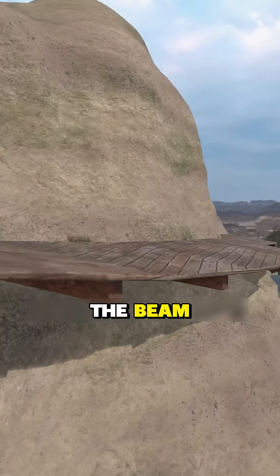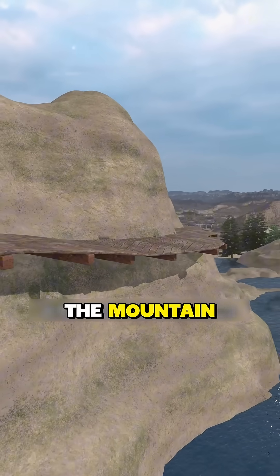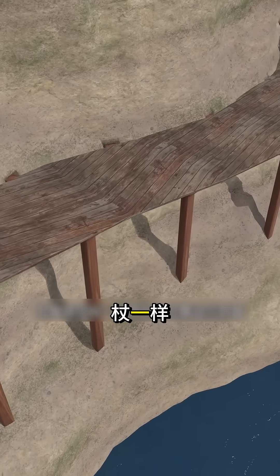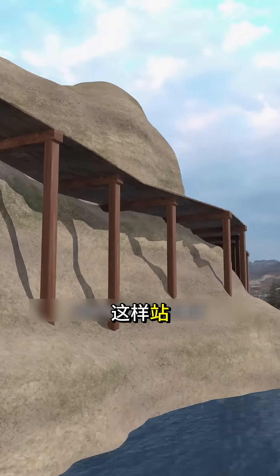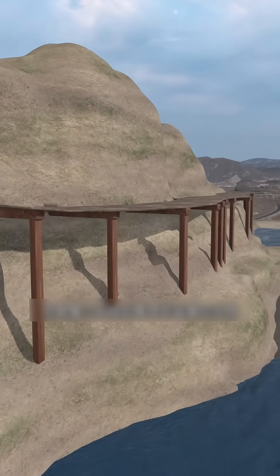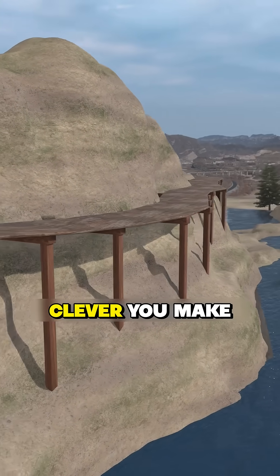A smart solution: add columns below the beam, like a crutch on the mountain, to help distribute the load on the beam. This way the plank road can be more stable. But the whole structure is supported against wooden pillars that cannot be firmly fixed to the mountain — on the outside there may be holes or sliding ground.